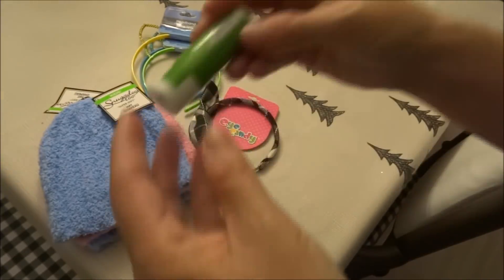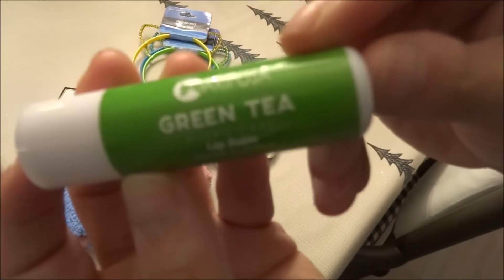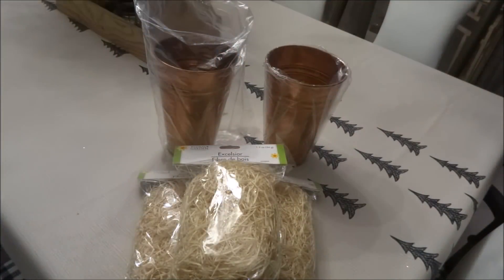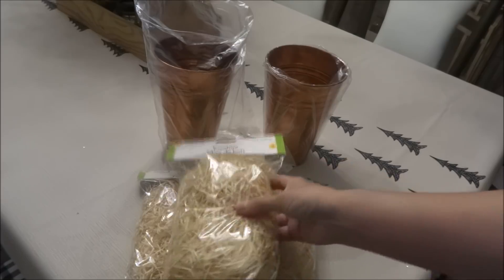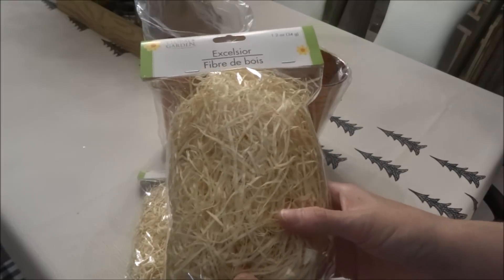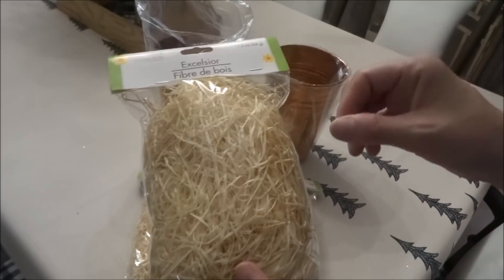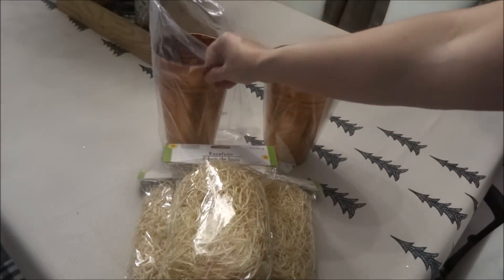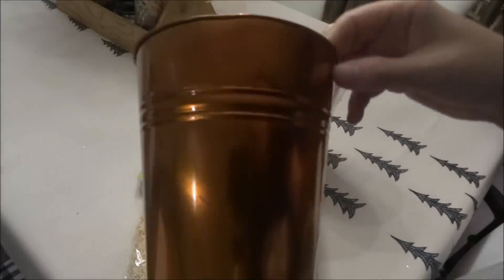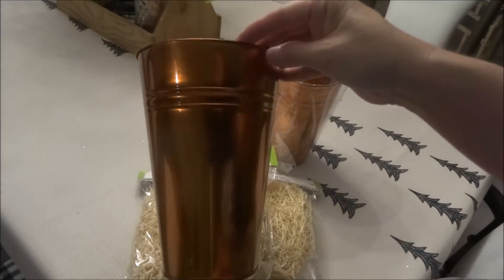I picked up a lip balm by Mariposa in green tea flavor. Moving on to the floral department, I found only three bags of Excelsior — they tend to go quickly this time of year because they resemble hay, making them great for fall DIYs. I also picked up two copper metal tins or containers, which make a nice addition to any fall decor.